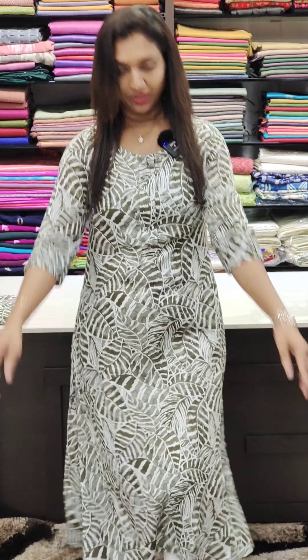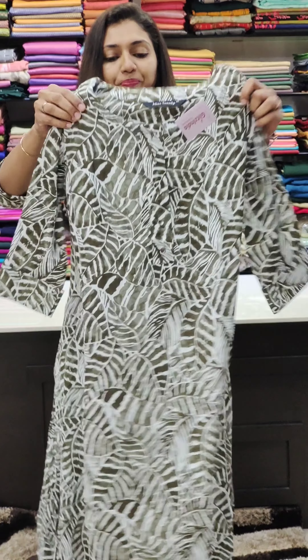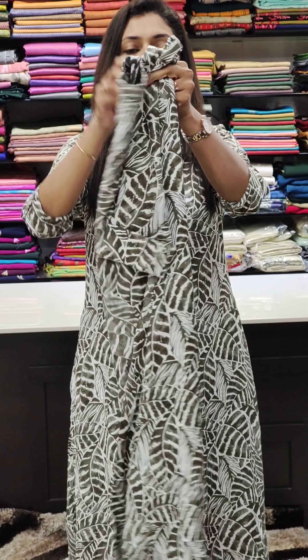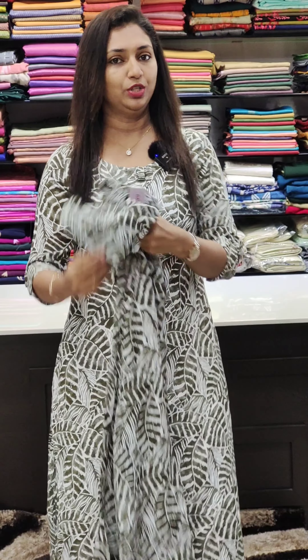It has a simple neck. It has shell buttons and a plastic button detail. It is a collarband fabric with a collarband pattern. Let it open — this is the back portion, with a width lining. It is a top with sleeves and full lining.